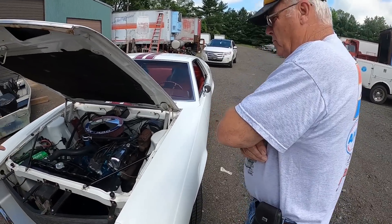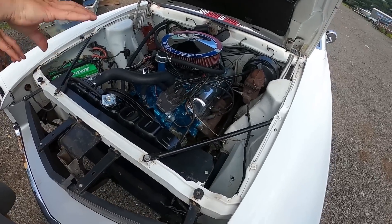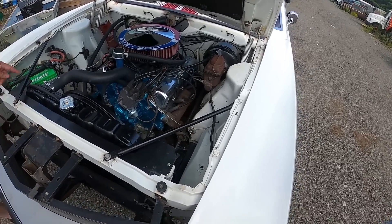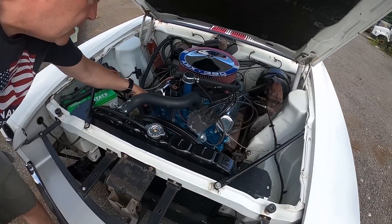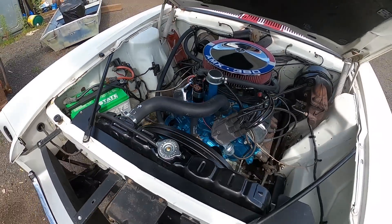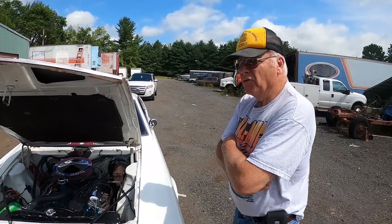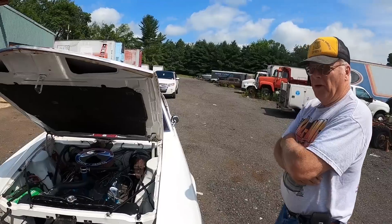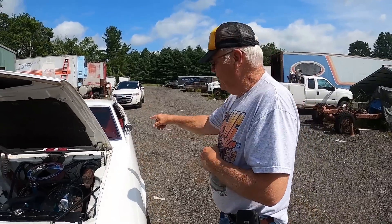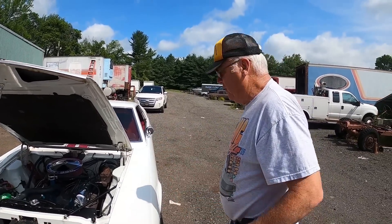These are the original chrome valve covers — they were mixed up and they were reversed. Right here is where your engine tag would go — typically a tag would go there, identifying the engine. I don't know what's on that tag, Ralph — where it was built and when. It's all serial numbered, indicating what motor it is. The lettering in the serial number and in that tag designates what that motor is.